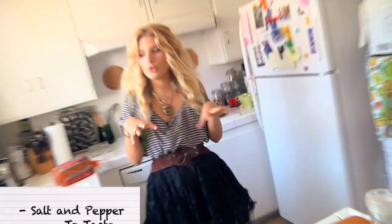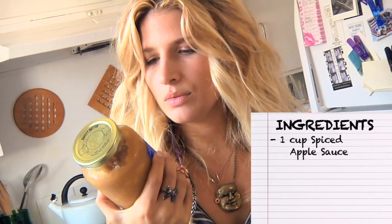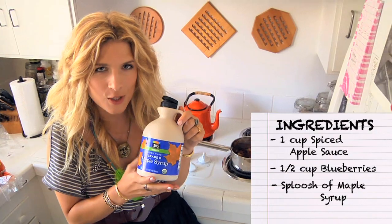I am going to make a fruit compote. It sounds fancy, but it is really just spiced apple sauce, frozen wild blueberries, and maple syrup for sweetness.